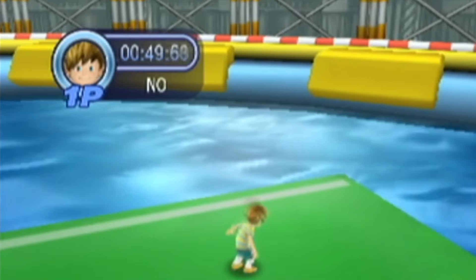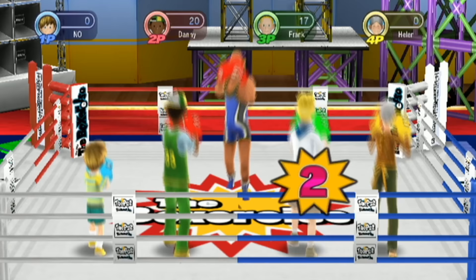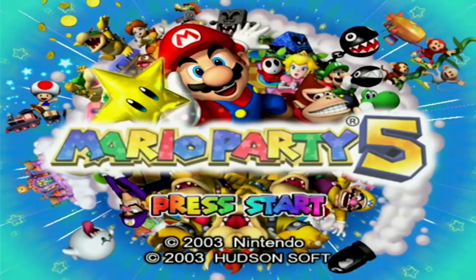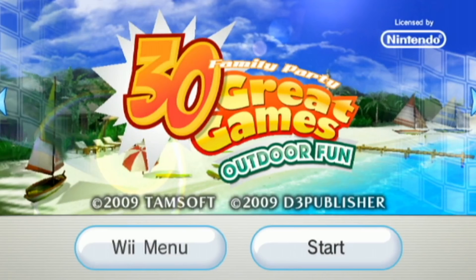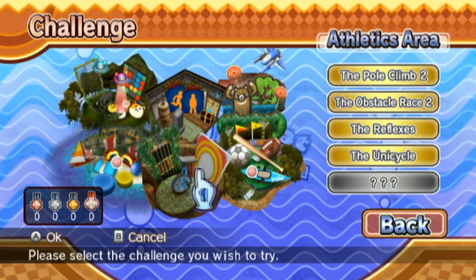Family Party 30 Great Games Outdoor Fun presumably contains 30 great games — but the funny thing about that is no, at least when you first start the game. Over half of the 30 great games are only available when you unlock them. Because of course you have to unlock over half the minigames in a shovelware game about minigames. In a party game revolving around minigames, the most important thing is how fun the minigames are. I'm going to talk about 14 out of 30 great games, because the rest are unlockable, so that's really stupid.